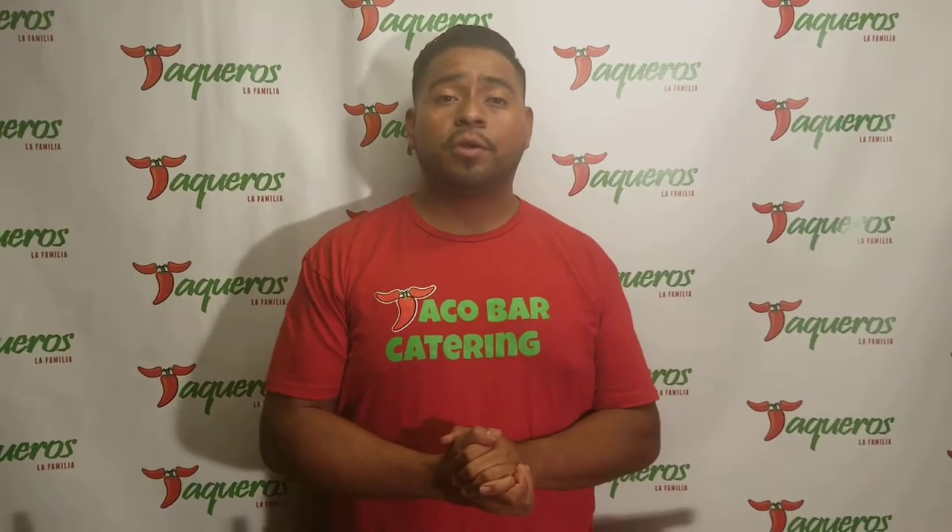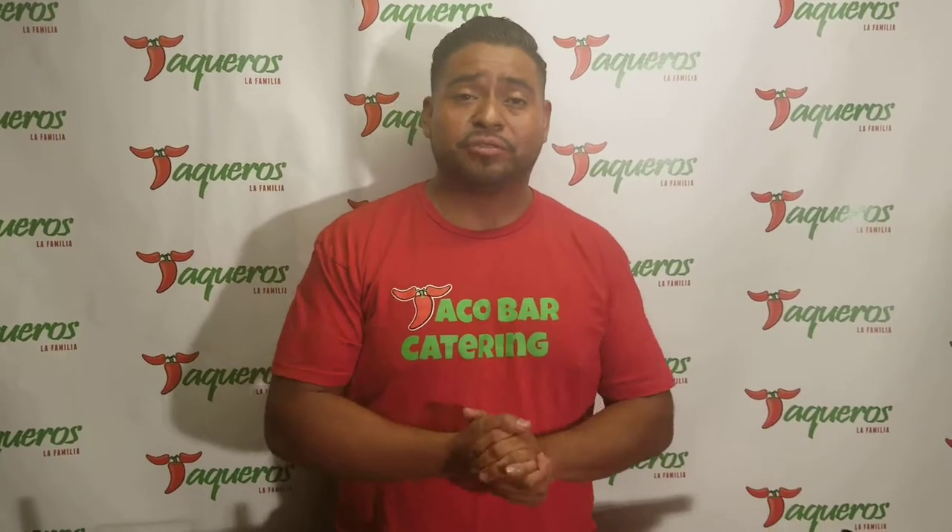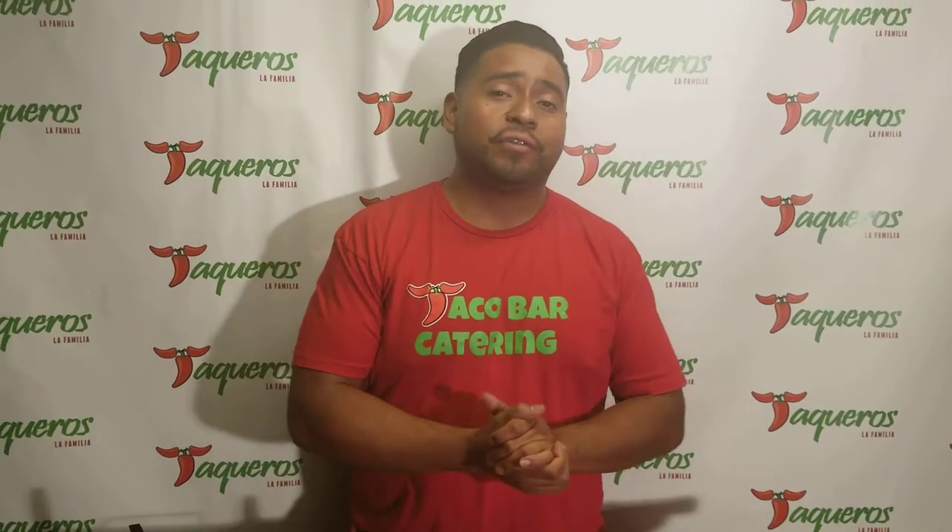Taco Bar Catering presents our original taco bar from our taco bar menu. We made some slight changes this year in regards to what's included, and we're bringing those changes to you. We added some special features — some well-known features — so let's get into the details.